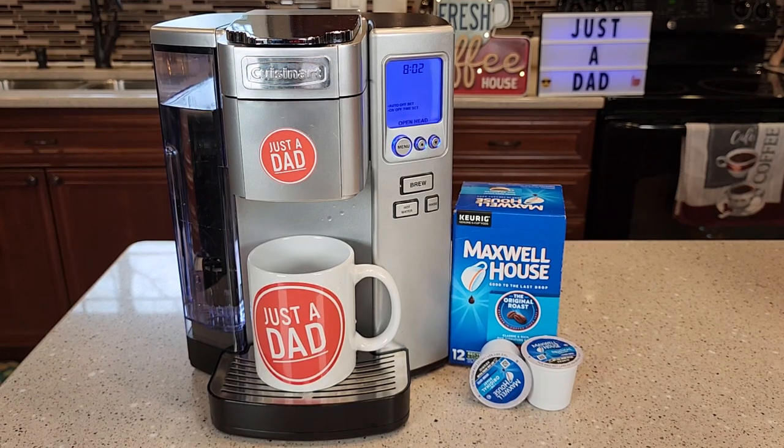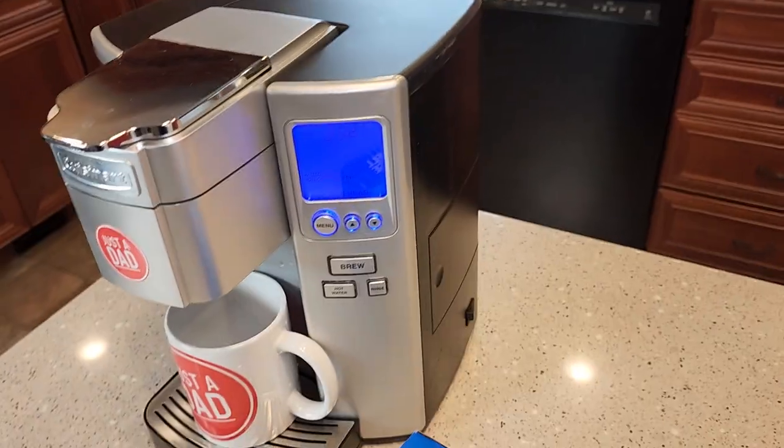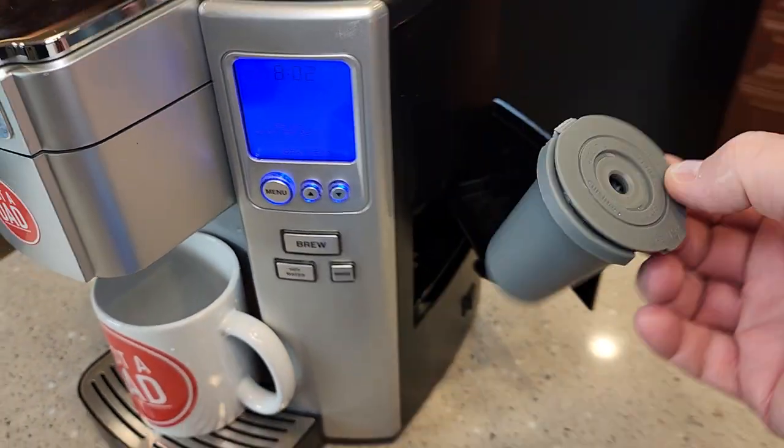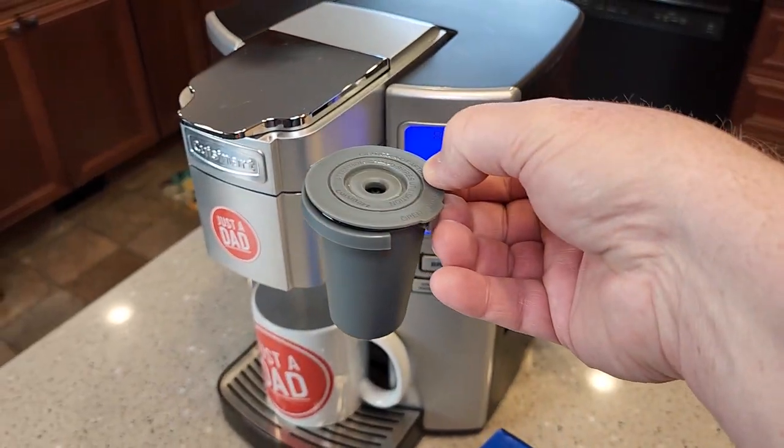Hello everyone, this is Just a Dad. Today I'm going to show you why I love the Cuisinart SS-10 Premium Single Serve Coffee Maker. This coffee maker does standard K-Cups and on the right hand side it also has a reusable filter that you can put your own coffee grounds in and use in the machine.